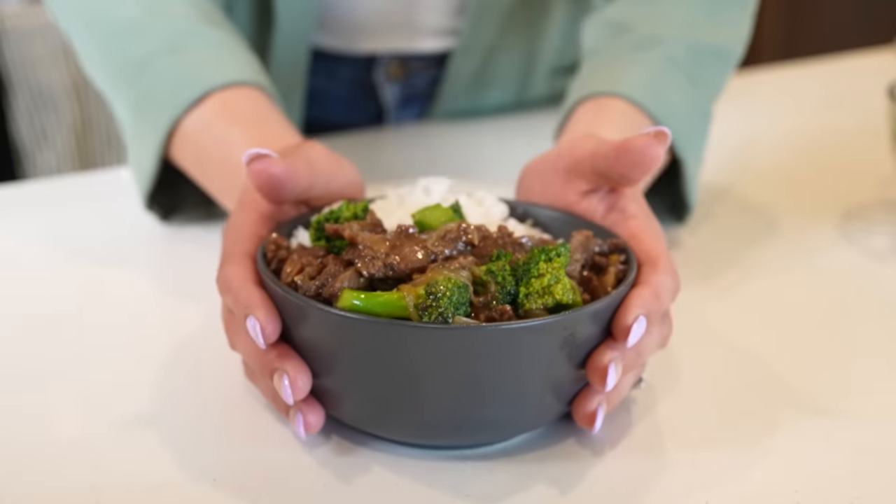Hi guys, welcome back to my channel. Today I'm going to share with you how I make my super easy and delicious beef and broccoli. So if you're ready, let's get started.